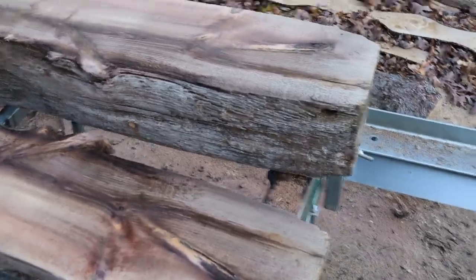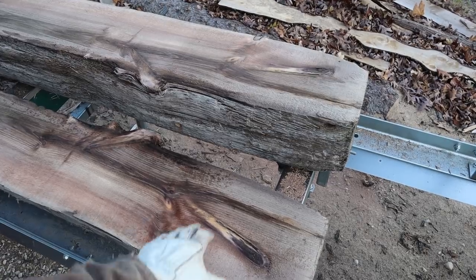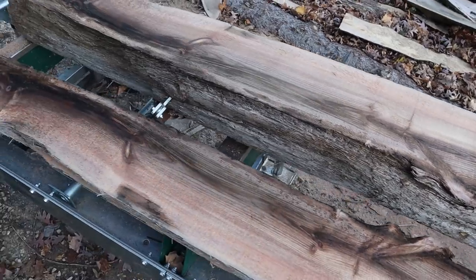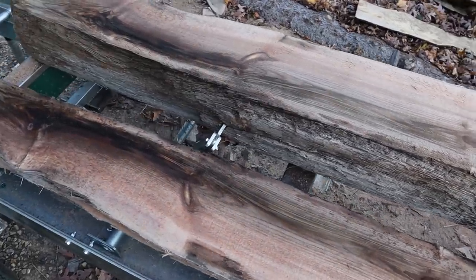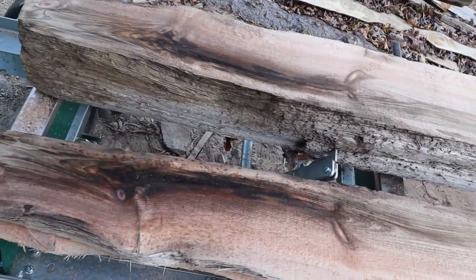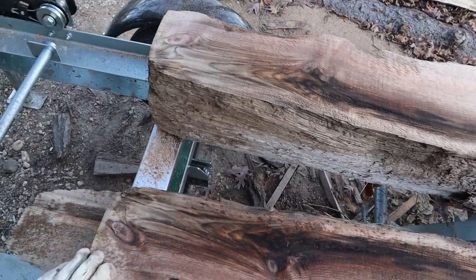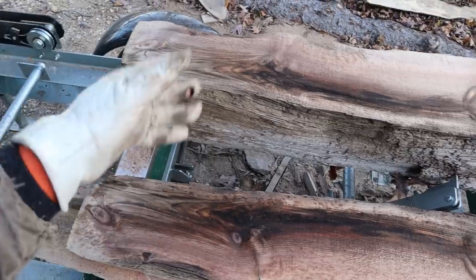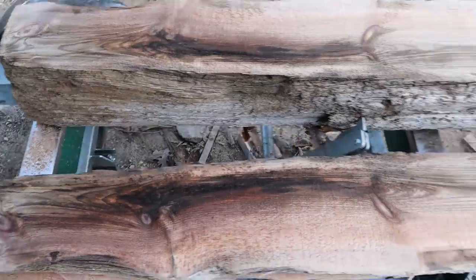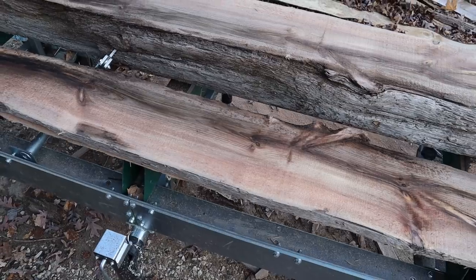Alright, so here it is. This is the bottom of our first board right here, and that's the top of the next cut. It's got some moisture in there and a little hue of green, so I don't know — maybe this was treated board. I think what I'll do is flip it, put this flat bearing surface down on my bunks, and cut from the other side.